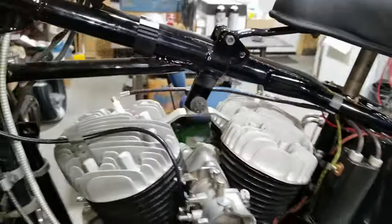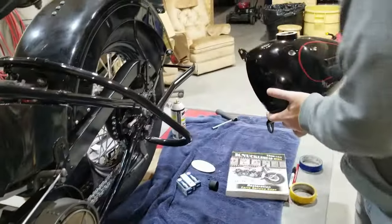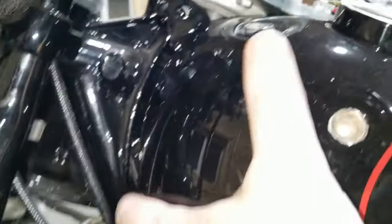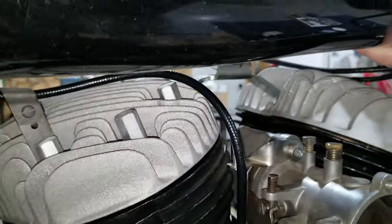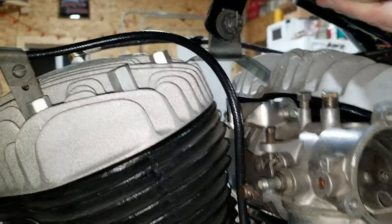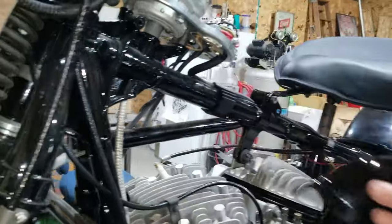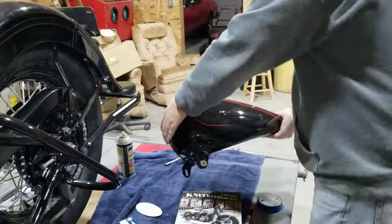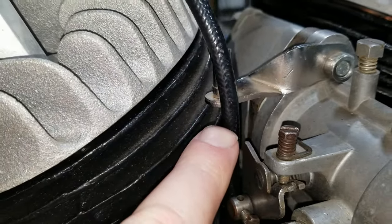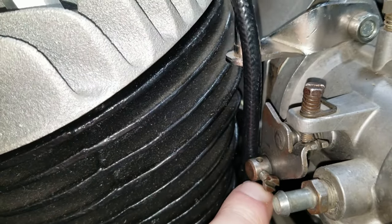Now we're just going to double-check using the tank up here real quick just to see what it looks like. The bolt goes up under here and there's your cable. We got plenty of room — we could go up higher but I don't think we need to loop up there any more than we need to. It's going to work good. We're going to end up cutting it about right here and letting the metal cable part hang out so it can hook into the mount right here.